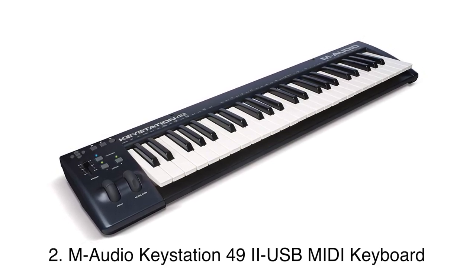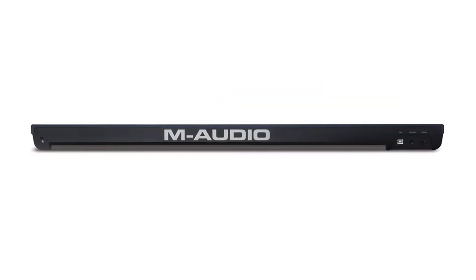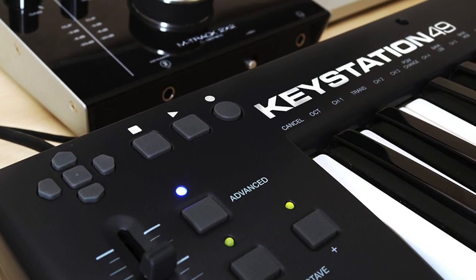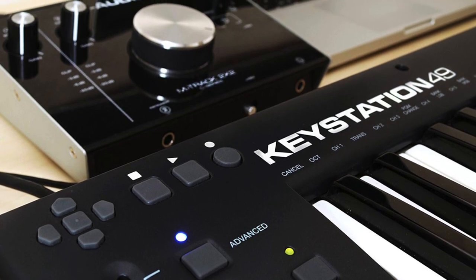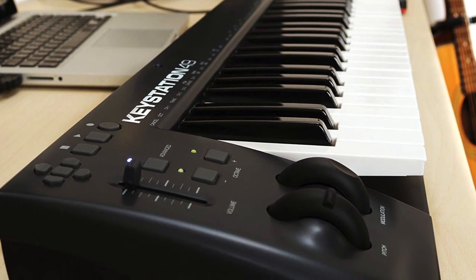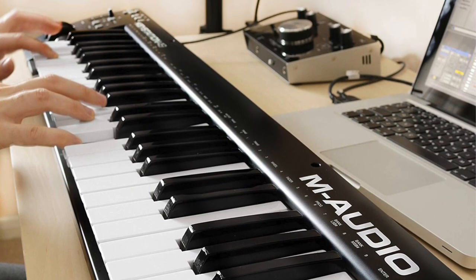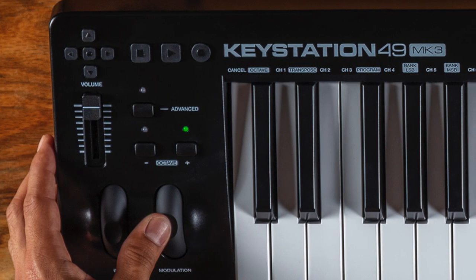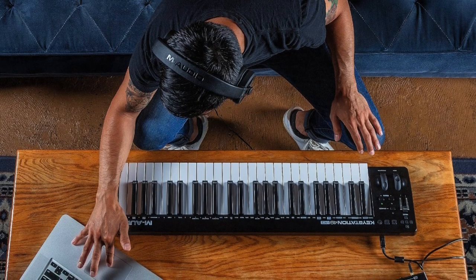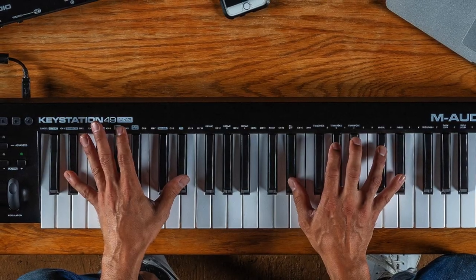Second, the M-Audio Keystation 49 MK2 USB MIDI keyboard. The M-Audio Keystation 49 MK2 is an ideal choice for both a beginner and an experienced musician. It features a simple and minimalistic design that makes it an easy-to-use unit. Equipped with semi-weighted keys, this piano keyboard renders an experience that is akin to that of a real piano. It also comes equipped with pause, play, navigation, and record buttons, with pitch wheels on the left side. All these specs help you navigate your way through several digital audio workstation software.